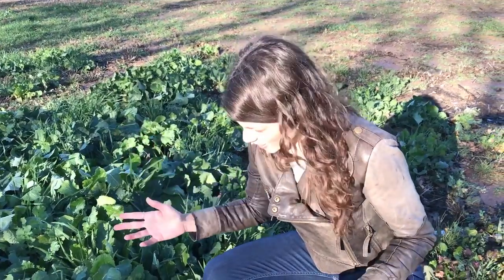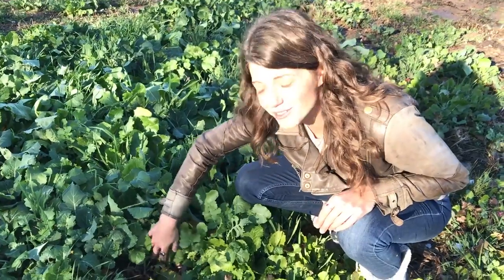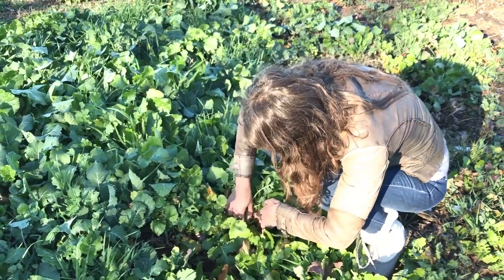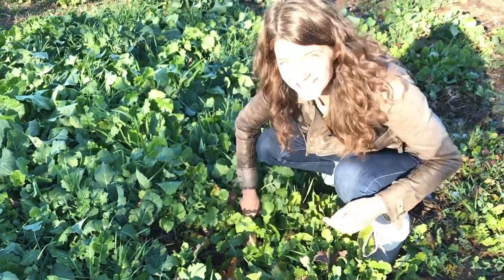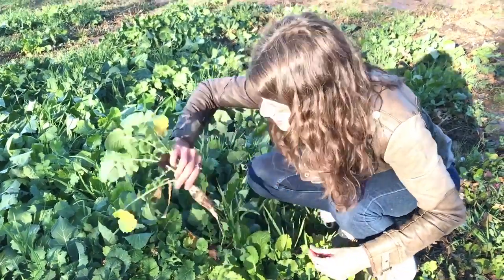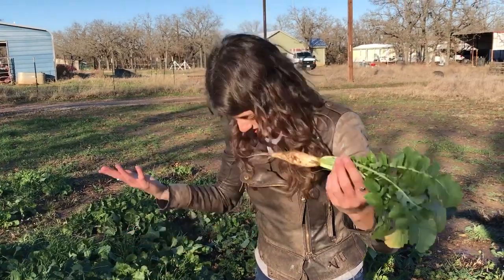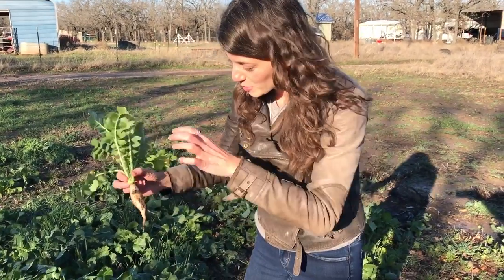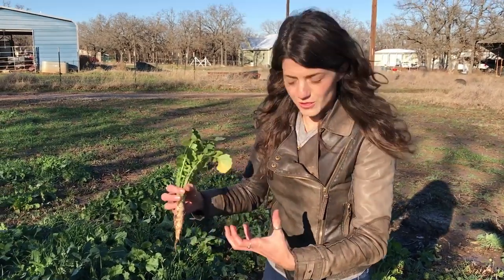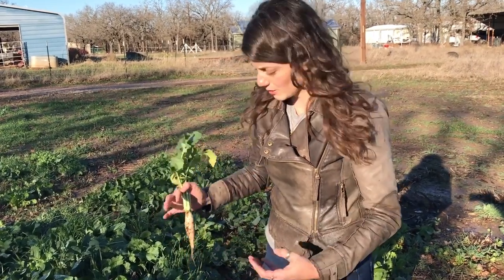In this brassica patch there's a mix of different turnips and radishes, some collards. I'll pull a few out so we can look at the size of the roots and see how they're progressing. These tillage radishes look very much like a daikon — they're definitely related — and we get these big, thick roots digging down and helping to break up the compacted clay we're working with here.